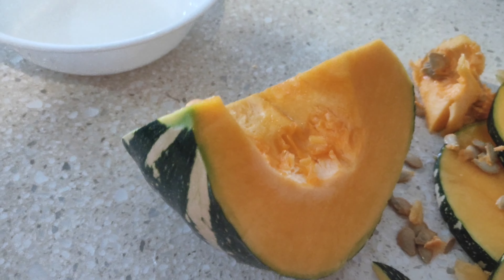Take a pan first and add the idli rava or rice rava. You will have to roast it on a low to medium flame for about three to four minutes. This will make sure that the raw smell of the rice rava is completely gone and the texture of the rava also becomes a little lighter.